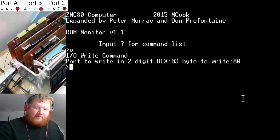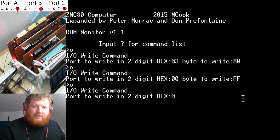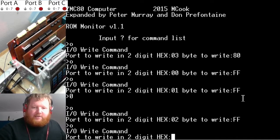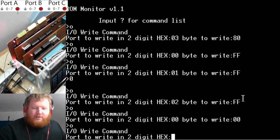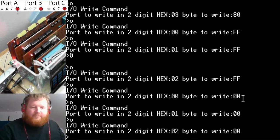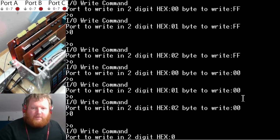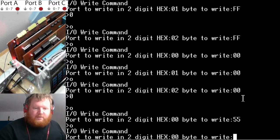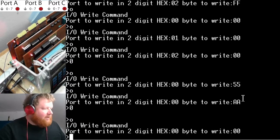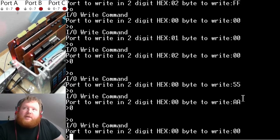If we want to write to port A: output to 0x00, value 0xFF — all the lights come on. Let's do the same for port B: output to 0x01, 0xFF. And for port C. Let's turn them all off. And obviously I can write different patterns — like 0x55 — so I can do that. I just write the hex word, which is a bit-mapping pattern of whatever I want to come out. That's how the output command works on this system.